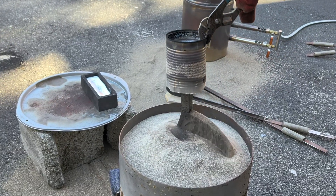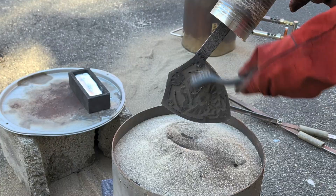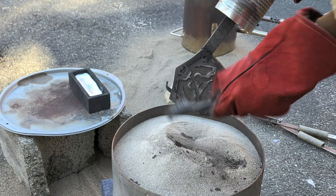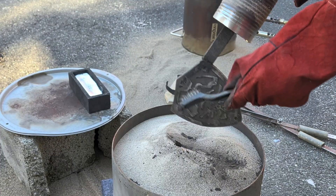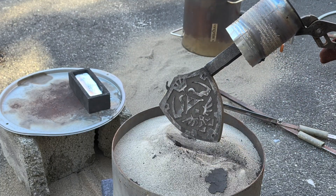Now I'm going to remove the second one and this one came out just as good as the first one. The lost foam casting process is a super easy metal casting method. I really do enjoy making new things using foam.